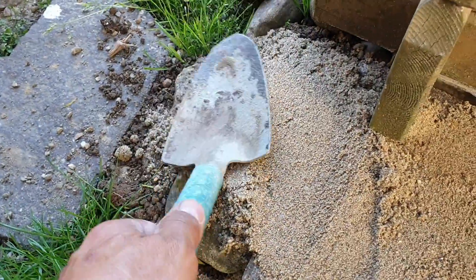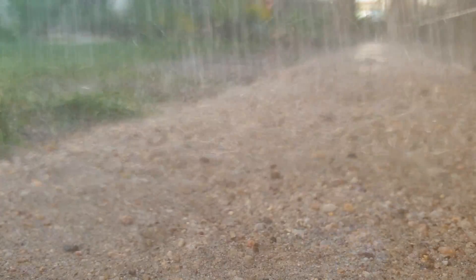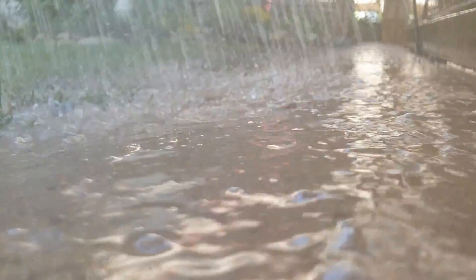After laying, fill in the joints with joint sand. Drain with water so that the sand flows into the gaps.